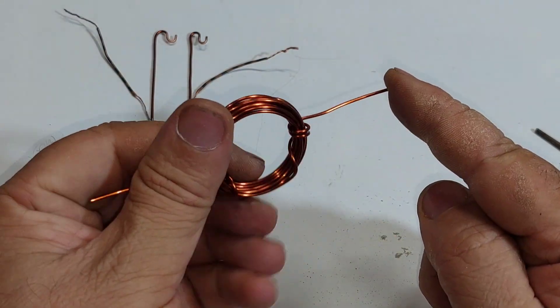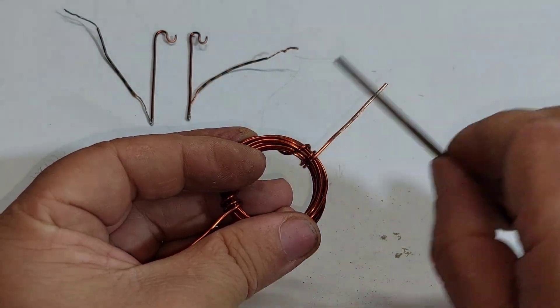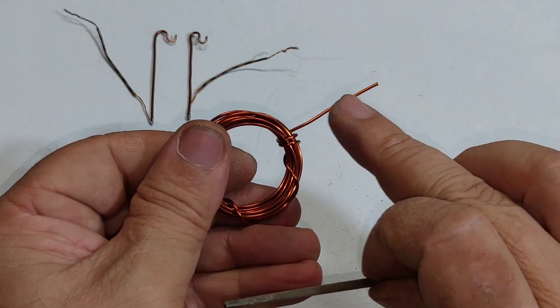Notice that I file only one side of the wire end, so only that side is conductive.